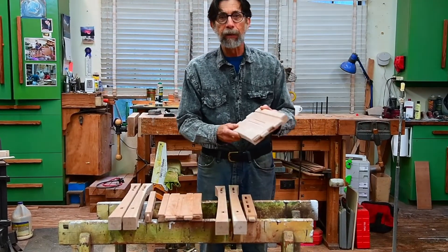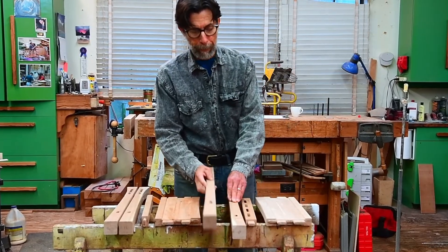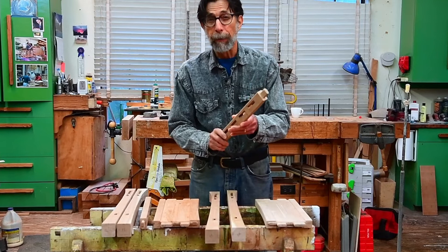Yesterday we took care of sanding the side rail. Today we're going to focus on the legs and the bottom side rail.